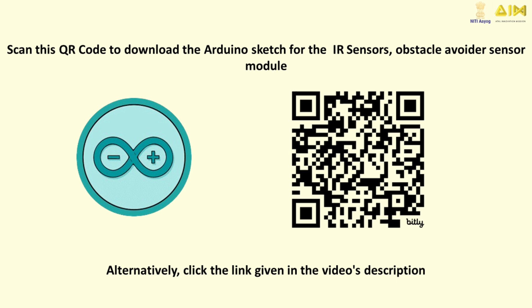If you want to try it yourself, scan this QR code to download the Arduino Sketch for the IR Sensors Obstacle Avoider Sensor Module.